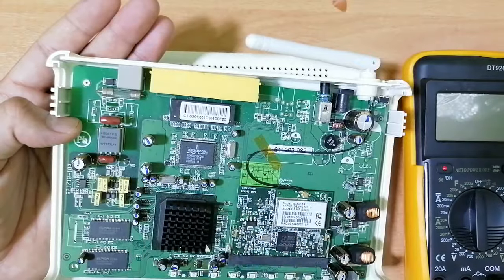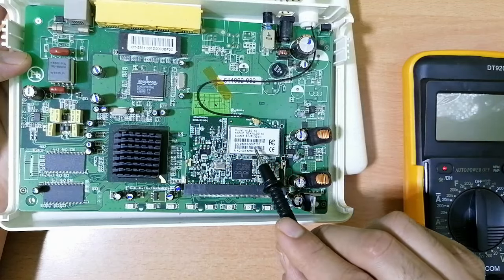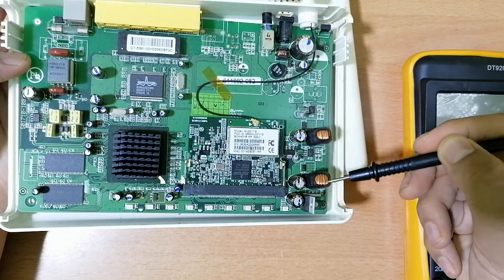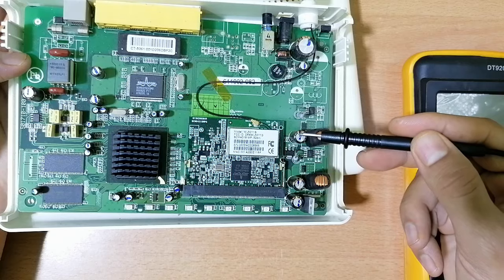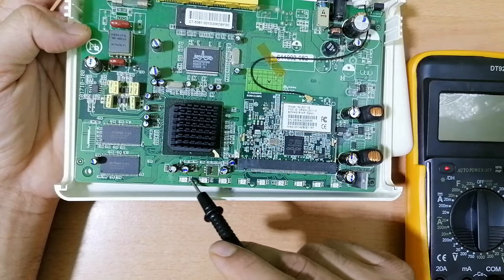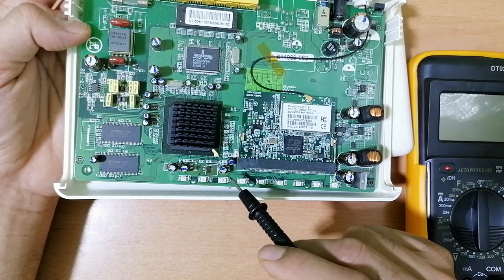In this circuit — the circuit for the network card — we have two inductors, capacitors to filter the current, and we have a MOSFET. Also, for the CPU, you will always find capacitors because capacitors are used to smooth the voltage or current.